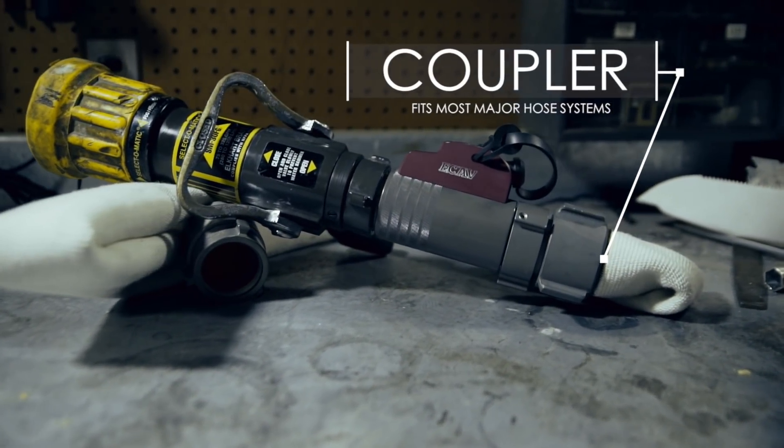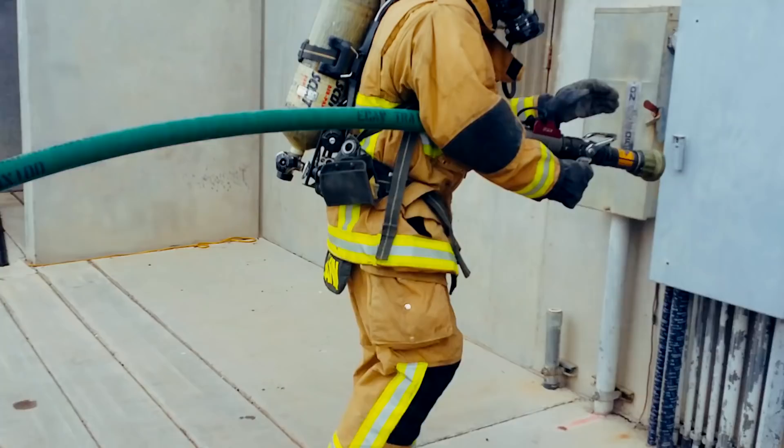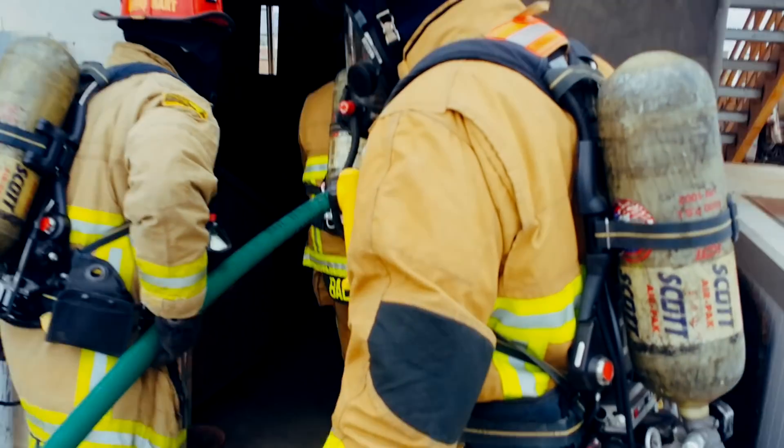How does it work? The E-CAB coupler is designed to fit on the end of most major hose systems. It allows water to pass through normally.